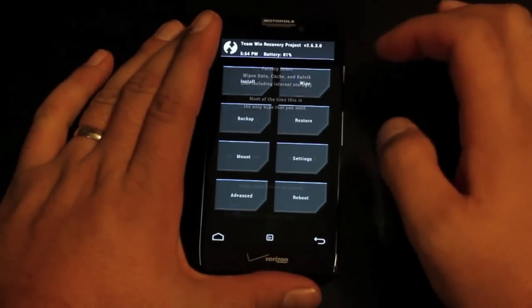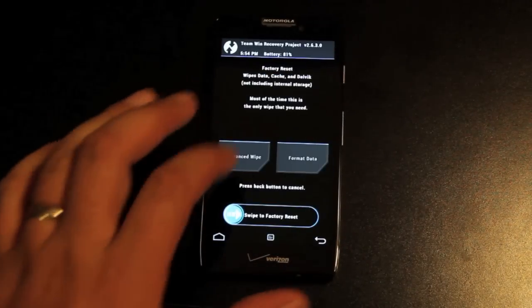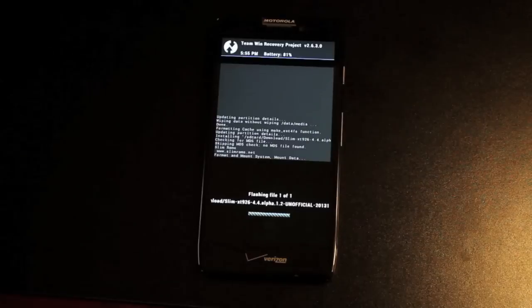So here what you'll want to do is wipe — swipe to wipe. We're wiping data, cache, and Dalvik cache. We'll go back and go to install. We're looking for the SlimKat zip, so give that about five or ten minutes to flash, and then we will flash the GApps.